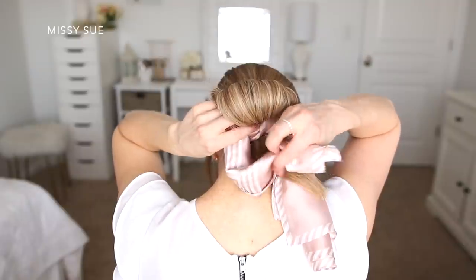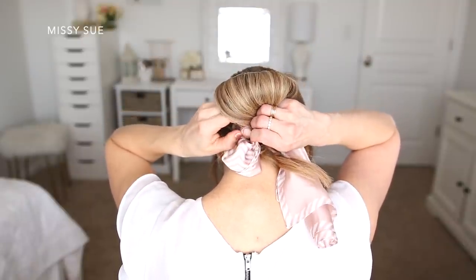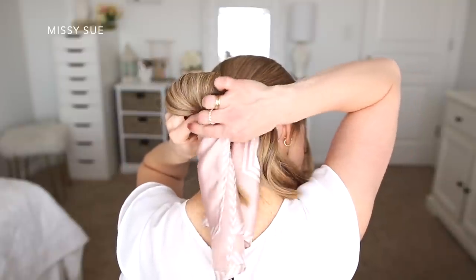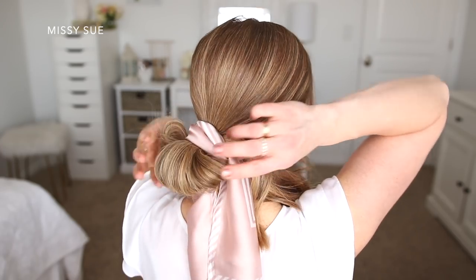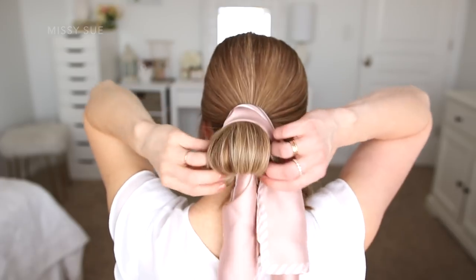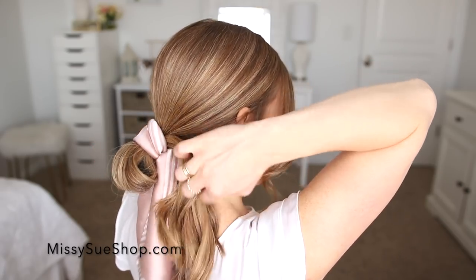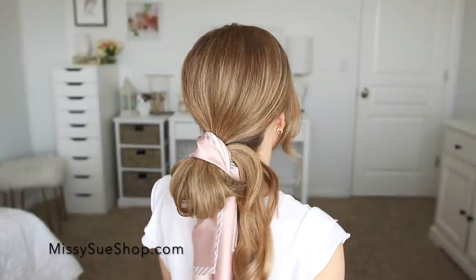I folded this scarf in such a way that it wouldn't be too long on the sides, but because of that, if I tie it in a regular knot it will create a big bulky section underneath the bun. So tucking one side through the elastic band helps hold it in place. I've been getting a lot of questions about where I get my hairscarves — this particular scarf is now available from my online store as well, so I will link to it in the description box below.